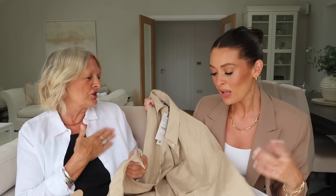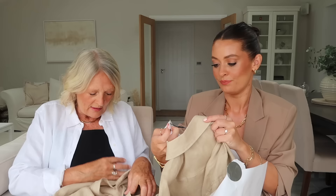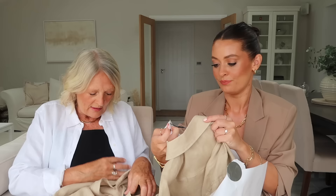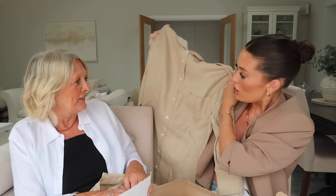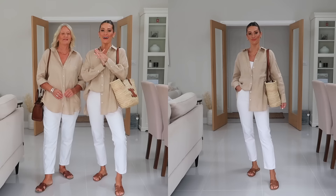I ordered it for both of us in a size small - it was £29.99. With shirts they can come up quite oversized so I think it'll fit us both in a small, but we'll try it on and see. First impressions: I love it - lovely with white trousers or jeans. It feels nice and soft. It's 100% linen and a really nice warm tone.